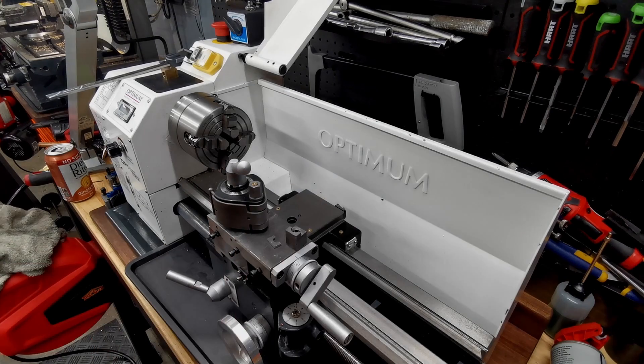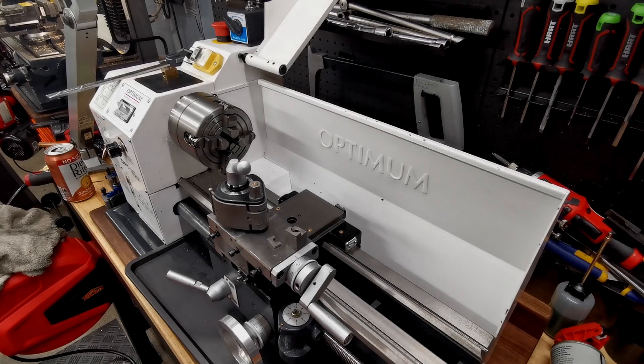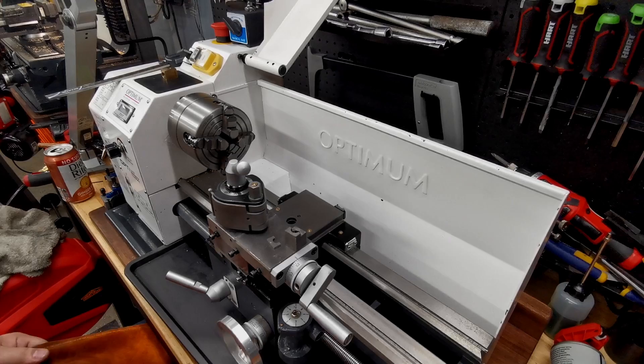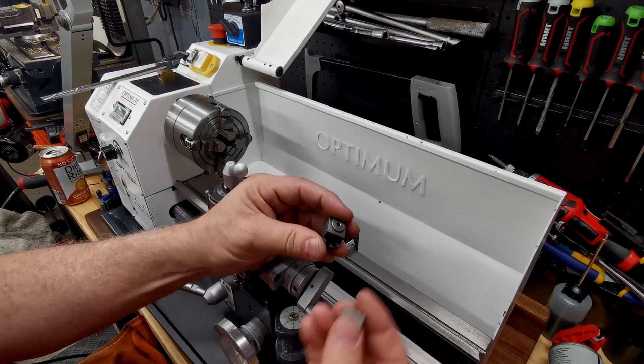So how do we get another adjuster? This was all like last Thursday or so when I was starting to do this. I thought I'd be done that night but I wasn't. I had to get this part sorted — it's not a part I can buy, but it is a part I could make.